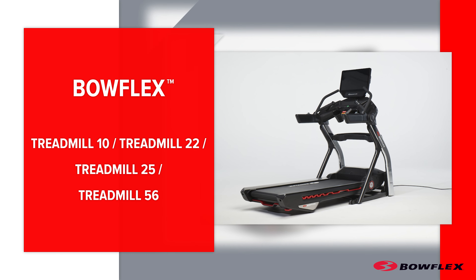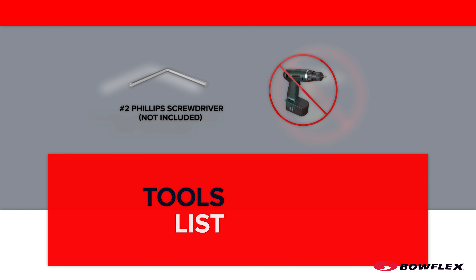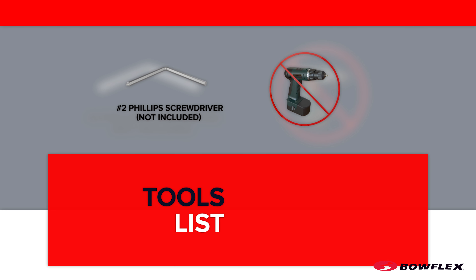The instructions shown here are for the Bowflex Treadmill 10, Treadmill 22, Treadmill 25, and Treadmill 56. Your machine may not match exactly as the ones shown in this video. A number 2 Phillips screwdriver is required for this procedure.